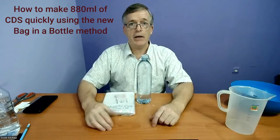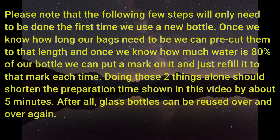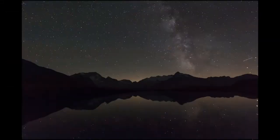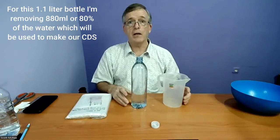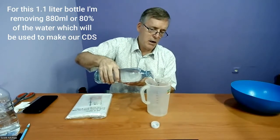Hello everyone and welcome to CLO2 Solutions. Today I'm going to be showing you how to make 880 milliliters of CDS very quickly — at least the process of getting it all in the bottle will be quick. The first thing we have to do is take out 880 milliliters from this 1.1 liter bottle, which is 80%. I've got a big measuring cup here and I'm going to pour out 880 milliliters.